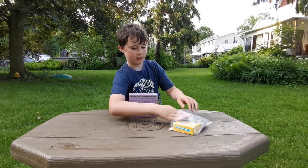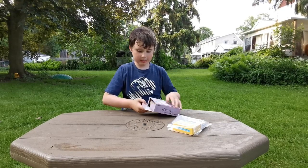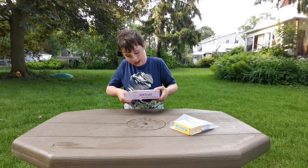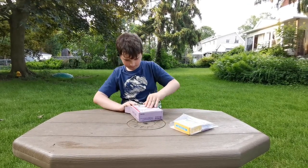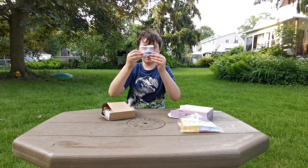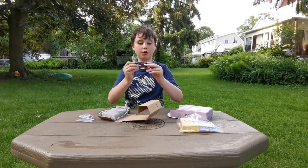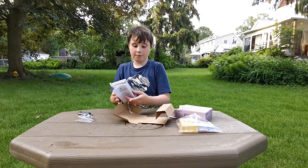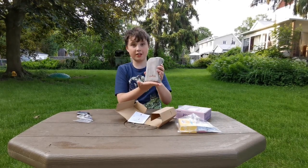Now we're going to open this up from the side like this. Take it out — got it out. There's a screwdriver, a USB cord, and an instruction manual in the case itself in a neat little package.